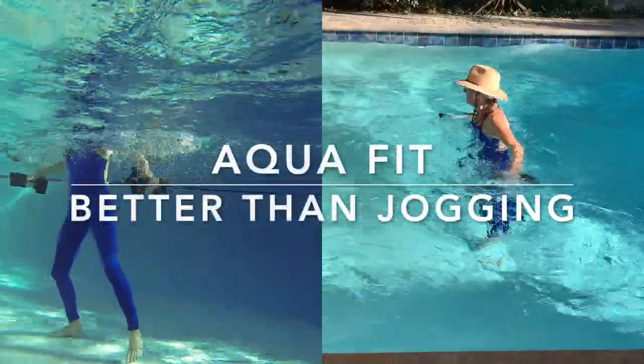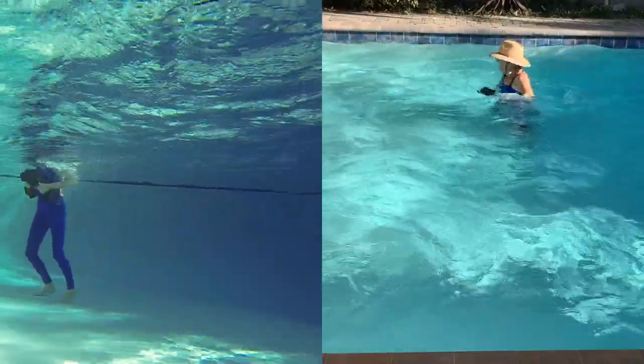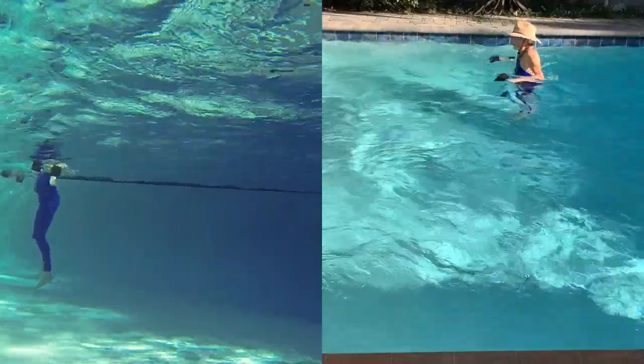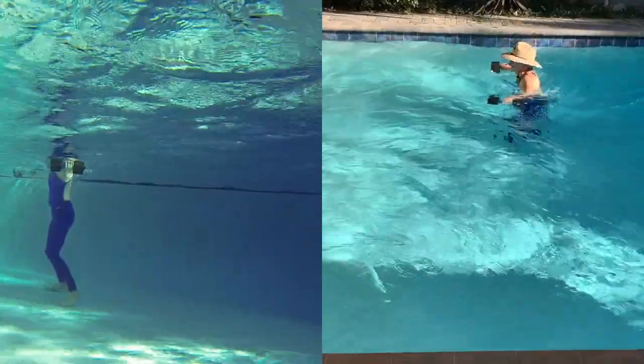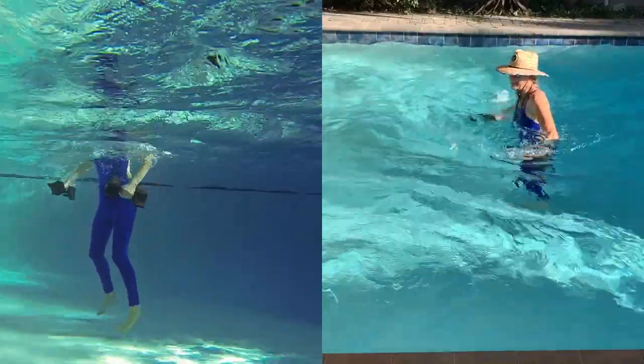Hello again and welcome back. I hope you enjoy this traveling routine. It's five minutes long, nice and relaxed, going from front to back, or side to side in your pool. Nice and relaxed. Just follow along.